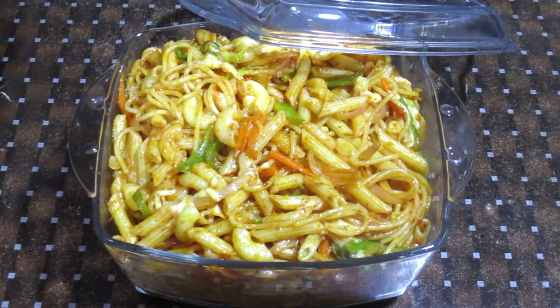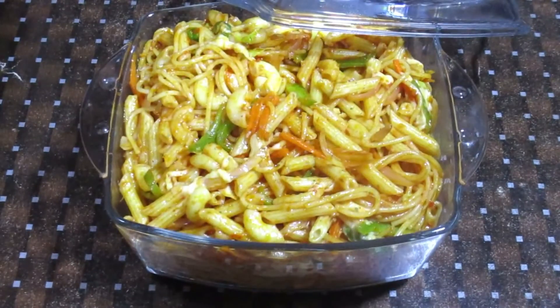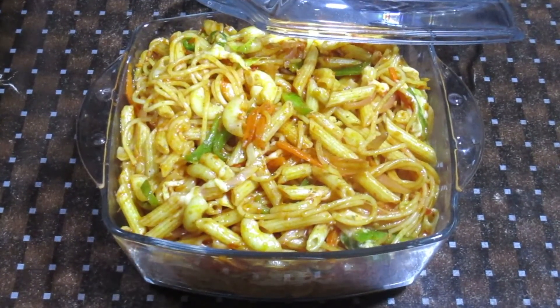Hello and welcome to Food with Zakia. Today I am making red chili pasta sauce. It is very delicious and easy. You should try it as I am telling you. Let's start.